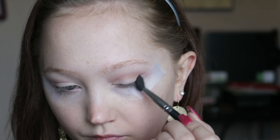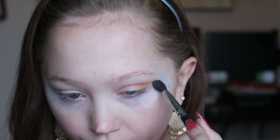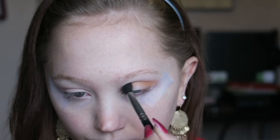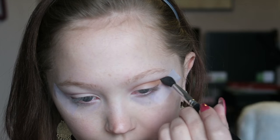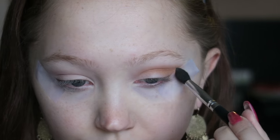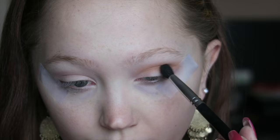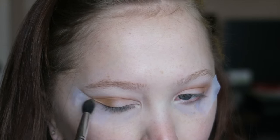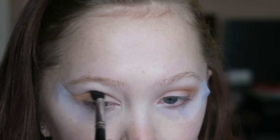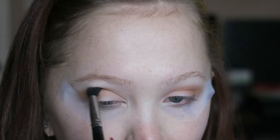I'm going in with this Makeup Geek shade called Chickadee, using a blending brush — I'm pretty sure it's a Morphe brush, I'll link it below. This is a perfect brush for packing on a transition shade all over the crease. The most concentrated pigmentation is going to be on the outer V-shape area, then I'm blending it inwards to the inner part of the eye and a little bit upwards past the crease. This is our transition shade that we'll use to buff out all the darker shadows as we go along.